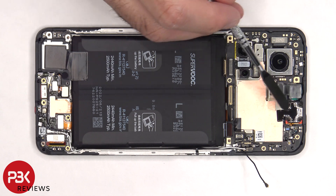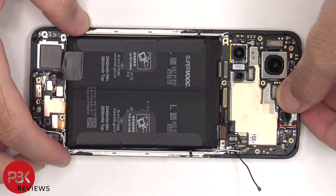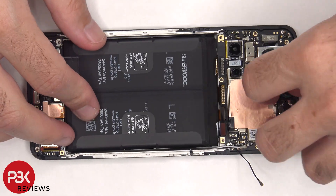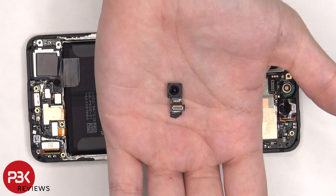Now there's some graphite film over the earpiece and the front-facing camera connector that needs to be peeled off. Here's a better look at the 16 megapixel front-facing camera.